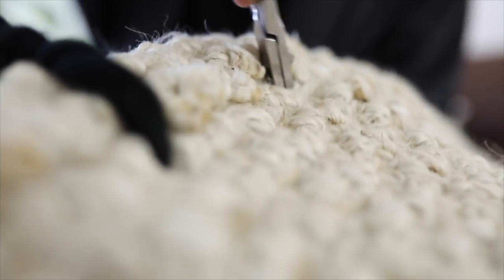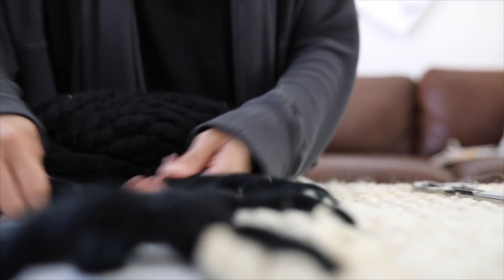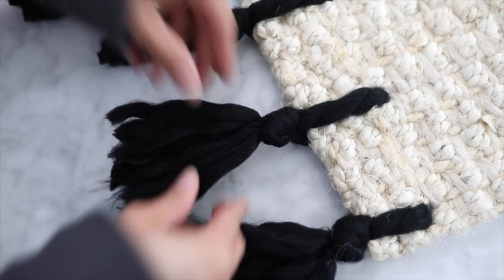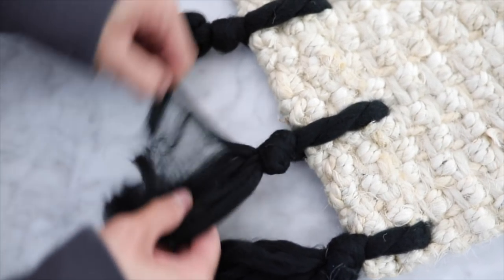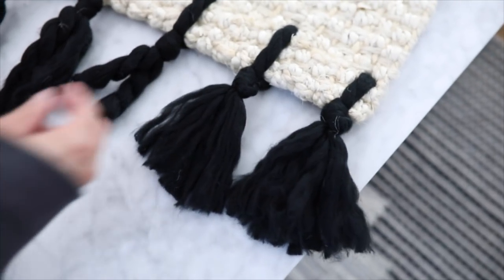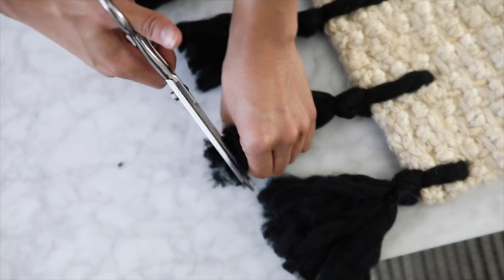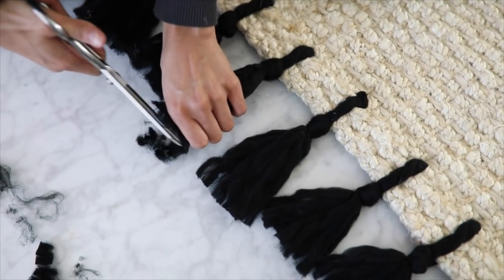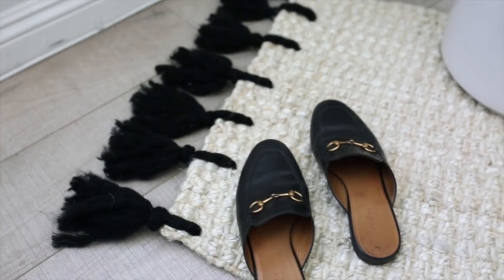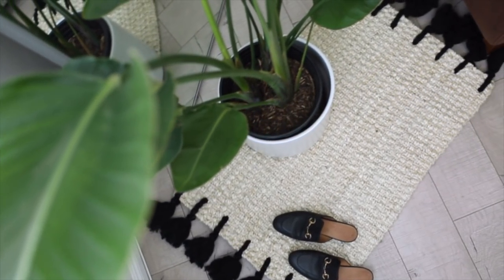Keep in mind, this isn't going to look perfect, but we'll clean it up towards the end. Continue this process all the way down on both sides of the rug, adding as many tassels as you want. Now we're going to pull apart the yarn, and this is going to create those larger tassels. It doesn't need to be perfect because we are going to go back in with scissors and snip off the edges to make everything nice and even. And after that step, you are all done with your new tassel jute rug — it looks super expensive but was actually very affordable to make.